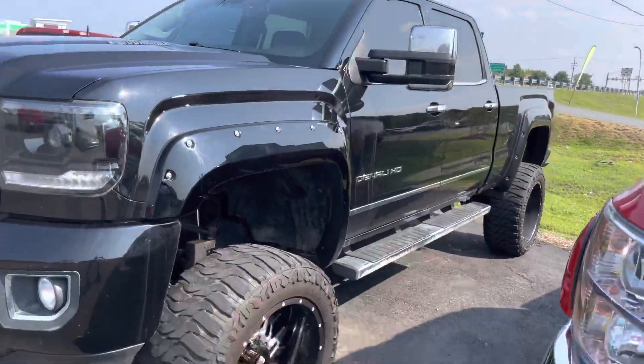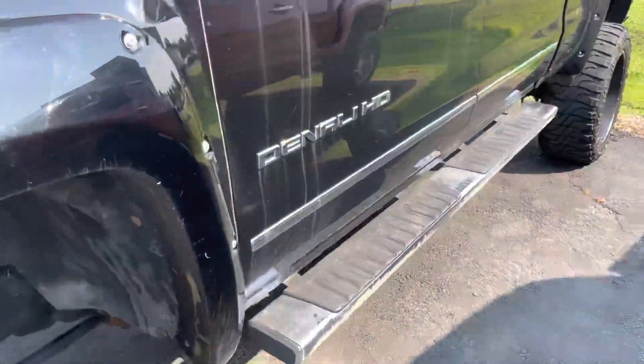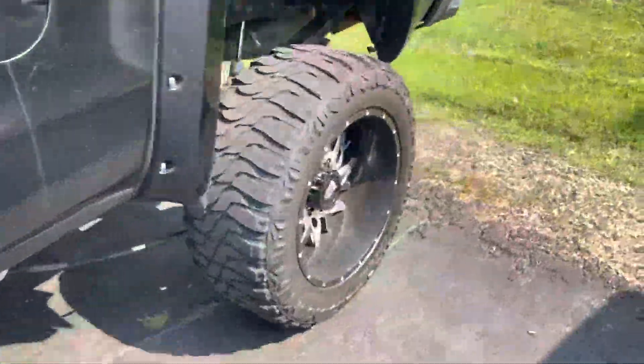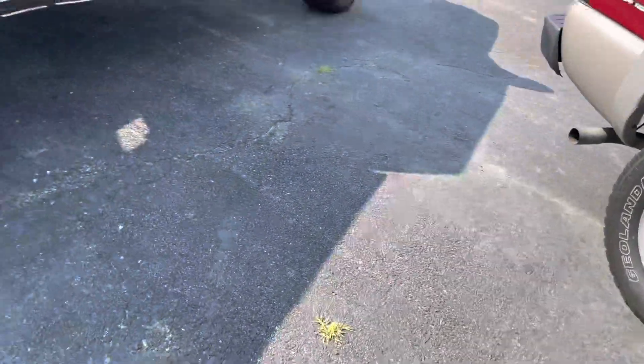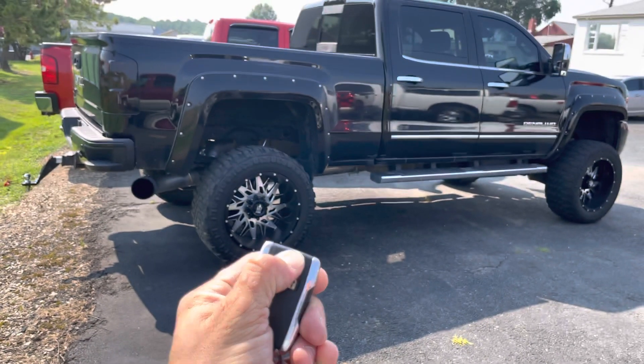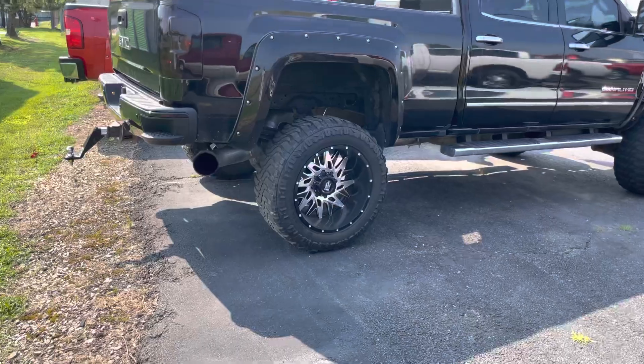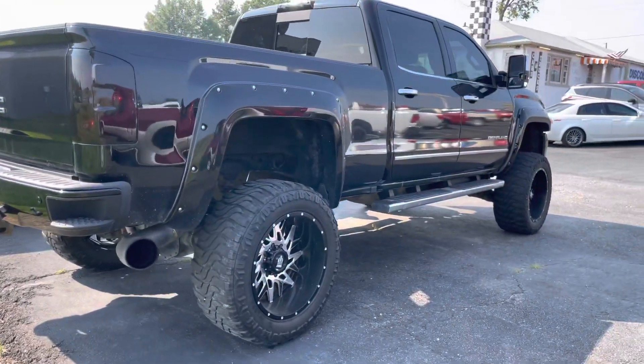Get it detailed — it's a Denali Duramax, got the cab lights, got a full exhaust. Listen to this sucker roar! My Bluetooth is going to kick on in a second. Denali dirty as hell — don't look at that, guys. All right, she sounds tough! See you guys later, coming soon, stay tuned. See ya!